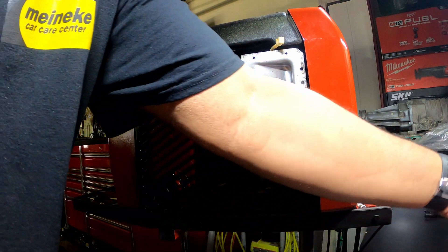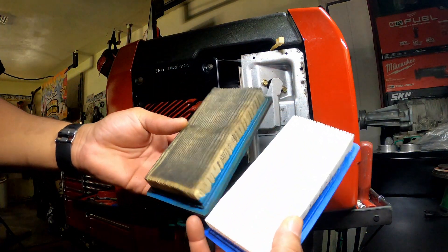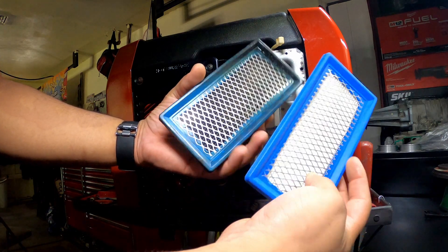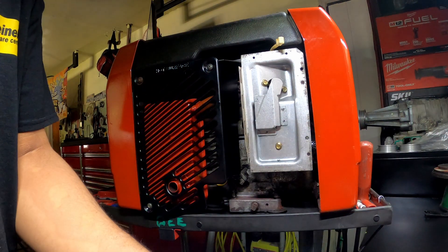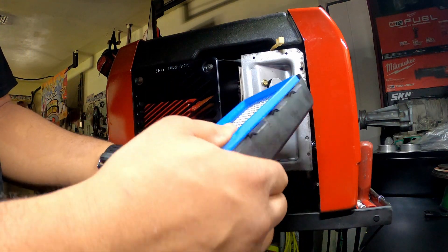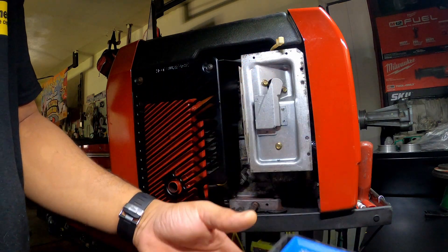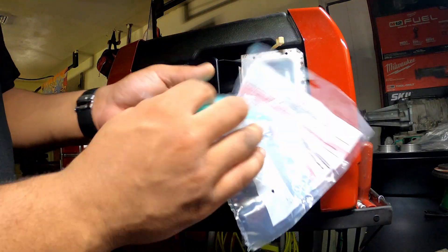First thing you want to do is match your filters up, make sure they're the same thing. Both sides are the same. You're going to pop that back in there the same exact way you took the other one out. Then you want to get your pre-filter.